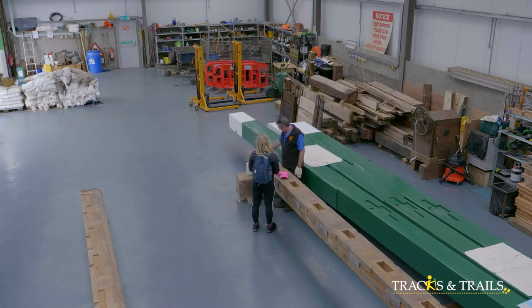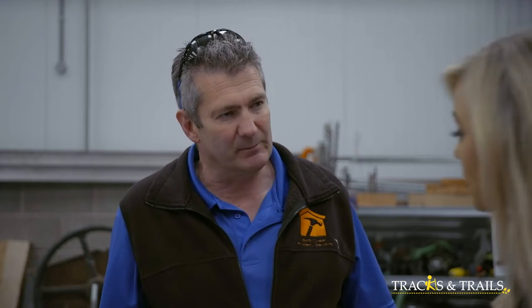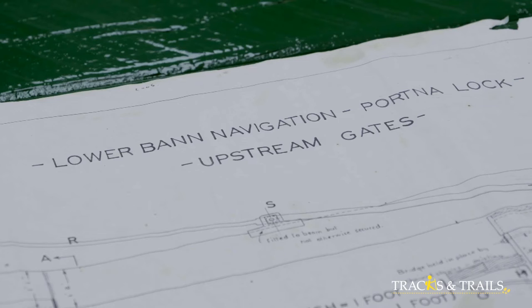It's just Braden working on this alone, keeping to traditional methods. The plans were produced in the mid to late 70s, very detailed, all in feet and inches. Tradition is obviously a really big thing with something like this.